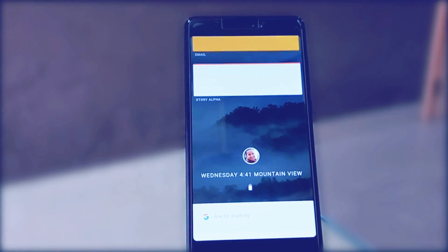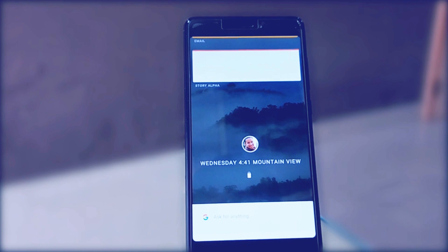So without wasting any time, let's get started. Hey guys, I am your host RK and you are watching Gizprime.